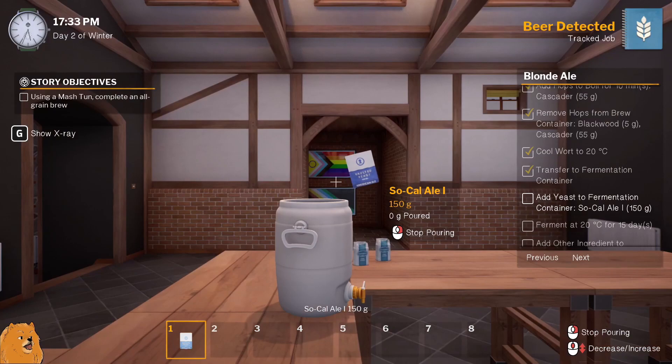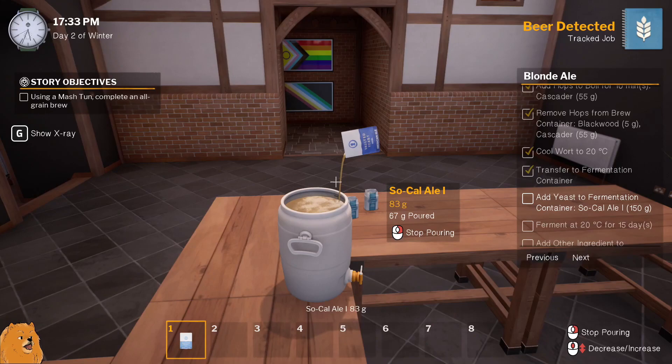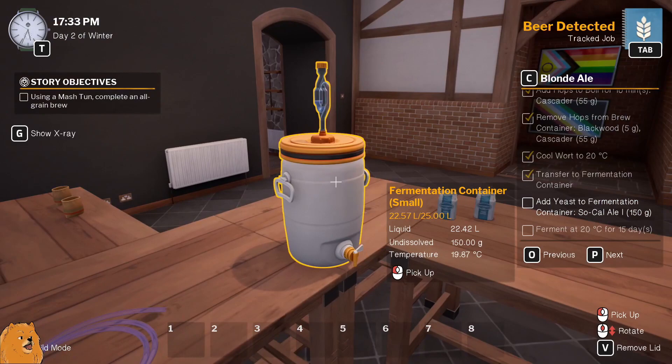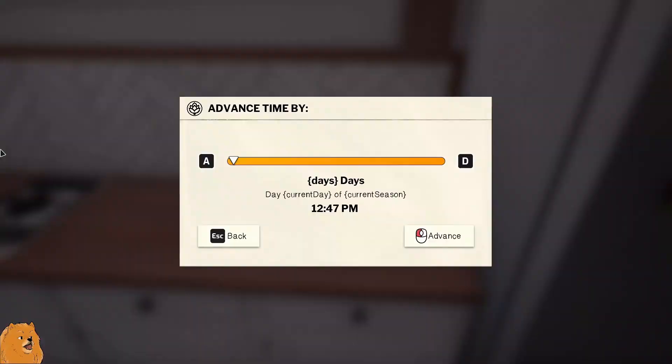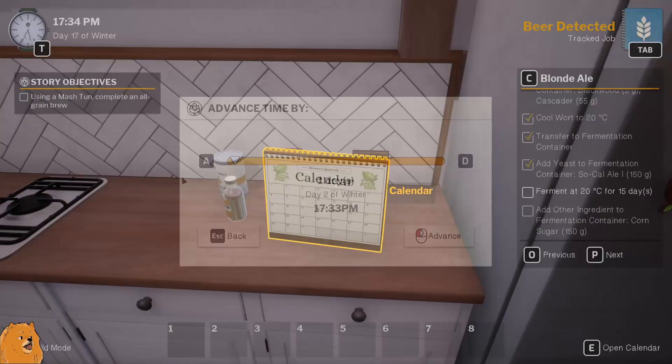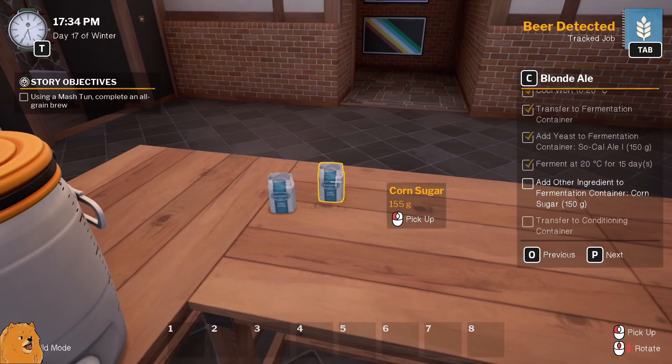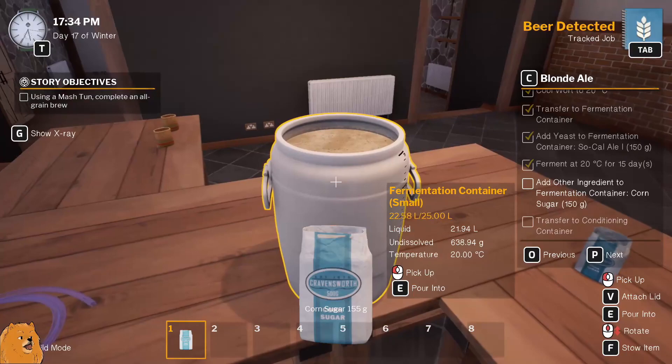In it goes. Put the lid on. What's this? Oh, it's the grains. Yes! Ding ding ding - tick that off. Ferment for 15 days. Alright, 15 days later - add the corn sugar, 150 grams. Hey, how handy having that there - it's almost like I planned it. In you go.